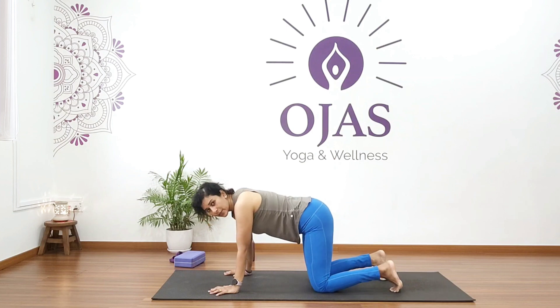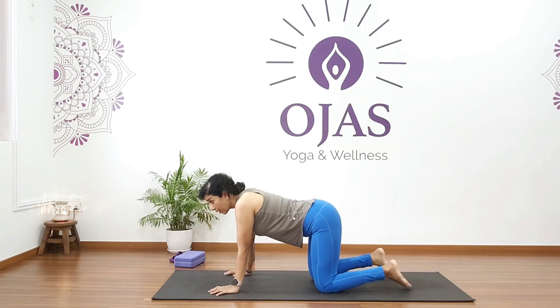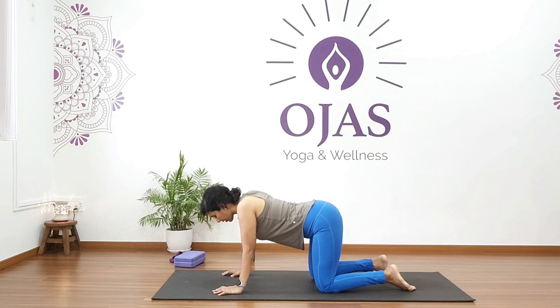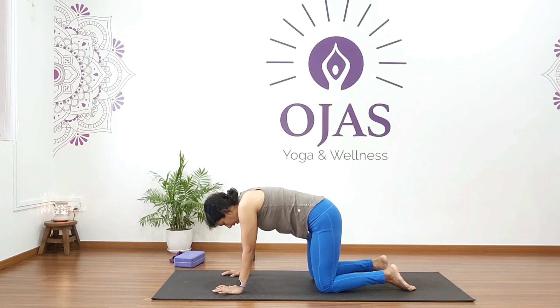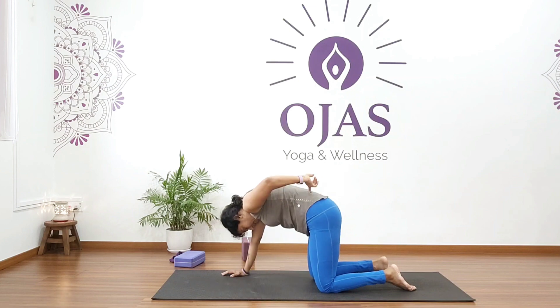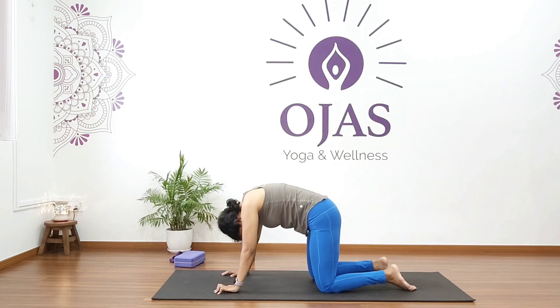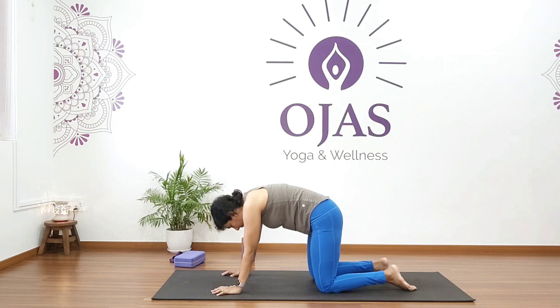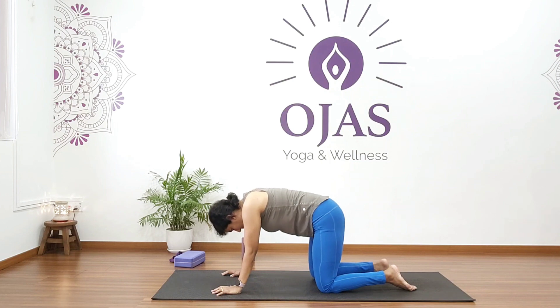As we do cat and cow breathing, we will do it with uddhyana bandha. Keep your arms apart, exhale, round your back, and as you do that tuck in your abdomen — contract your stomach all the way up to your spine. Inhale out, two more: exhale, round your back. This is uddhyana bandha, very effective for stimulating the digestive system.